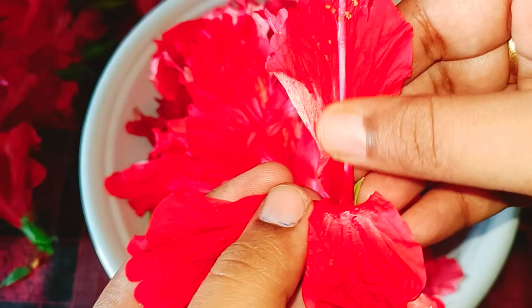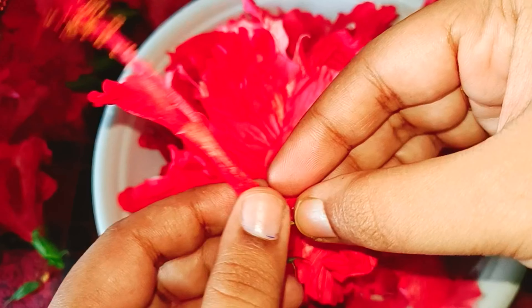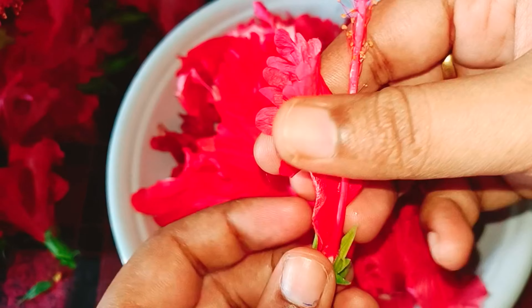Hi Friends! Welcome to Cook with Pooja's Recipes. What are we going to talk about? Hibiscus hair oil.